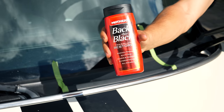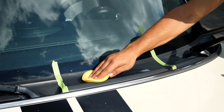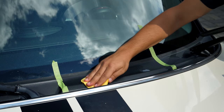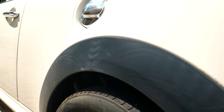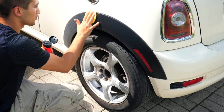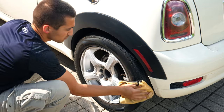This product here from Meguiar's is called Back to Black Trim and Plastic Restorer. You would use it on the same kind of areas — it's meant for plastic pieces and trim pieces. If you guys have a Jeep with plastic OEM fender flares, you can use this to restore it and bring it back to life. Again, I wouldn't necessarily recommend using this on the tires, but we're going to give this a shot.